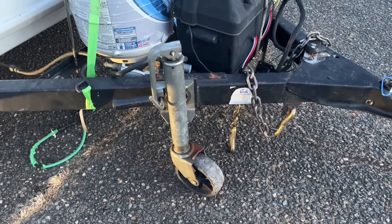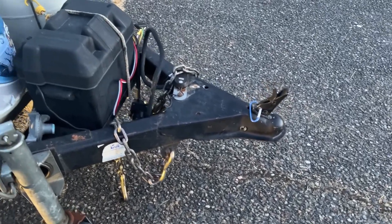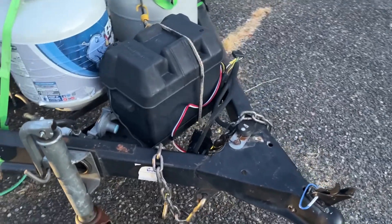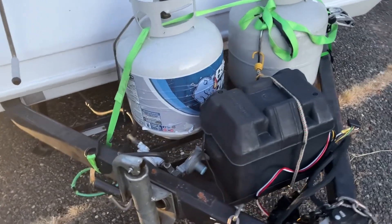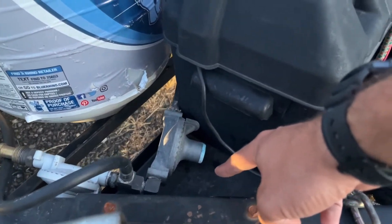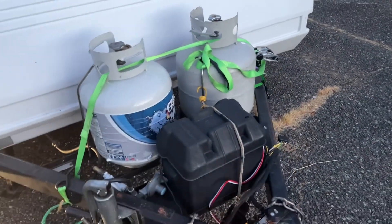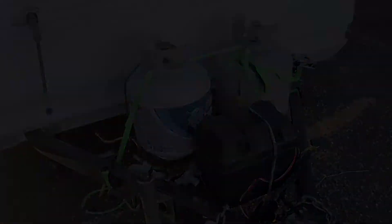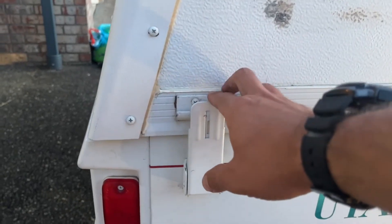I'm not going to show how to hook up the pop-up camper — you can probably find a video on that. Here's the front setup that I like. I also usually have a tiny little level right here, and when I get to my campsite I make sure everything's level — it's one of the first things I do.